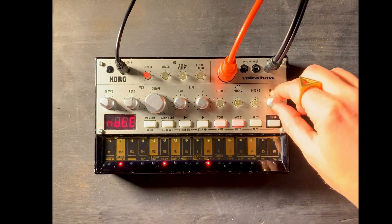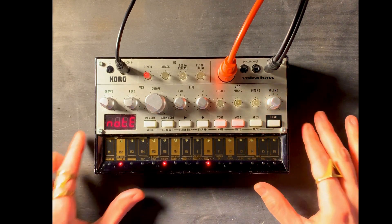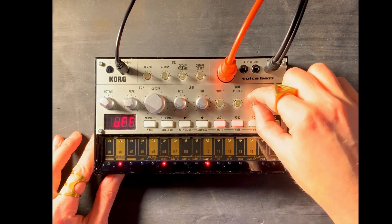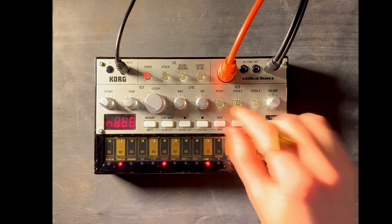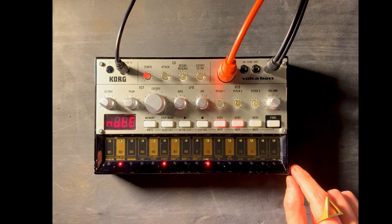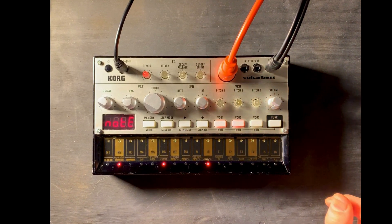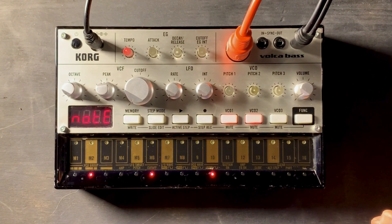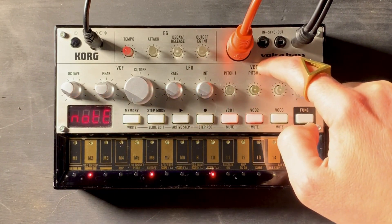I've been using this little bad boy for about six, seven years now, and I have to say because it's analog, it puts out a really big sound, and is really good for making dance music and also experimental music. You can pretty much make any kind of music you want with it. To get started, the first thing you should look at is the VCO, which is the voltage control oscillator.